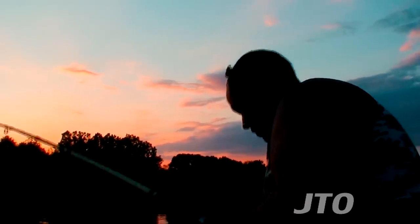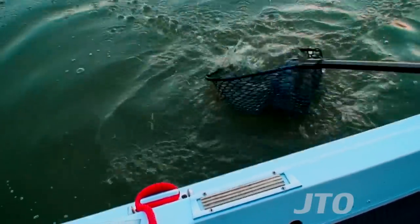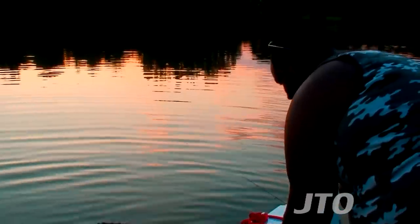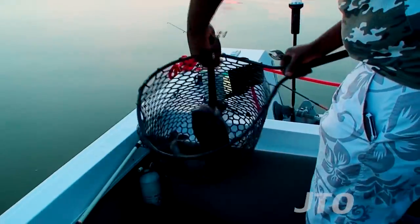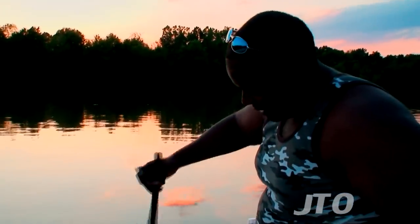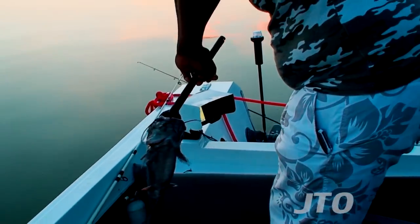Here we go — oh yeah, nice bull hit! Come on, there we go, yes! Welcome aboard to the show. He's been fighting — he's got a nice bull hit. I got him. Calm down, calm down. There we go — a nice blue catfish.